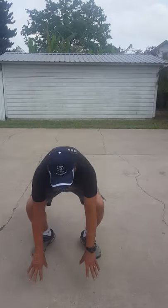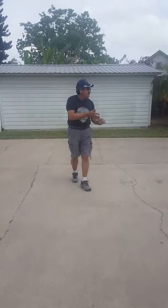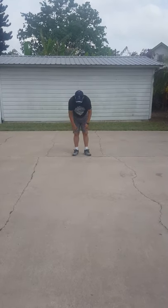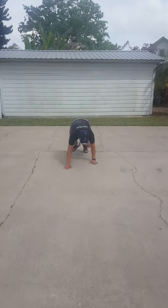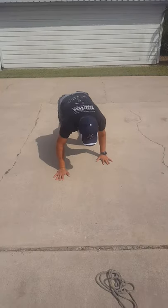Jump up. Jump up. Up. Last one I want you to try: the dog walk. Little feet on the ground, hands on the ground, and then you just go like this. Now if you're pretty good, try to go backwards.